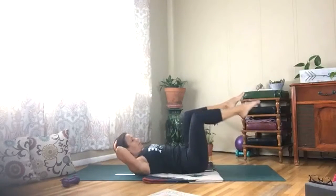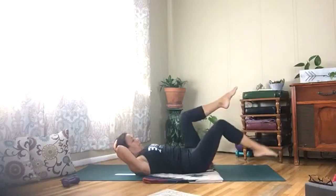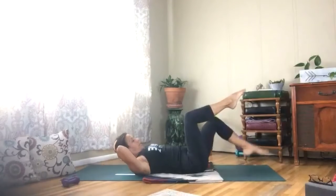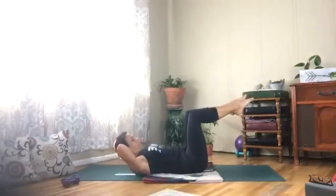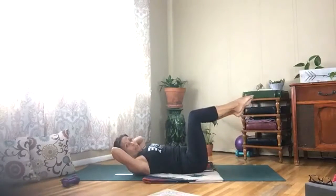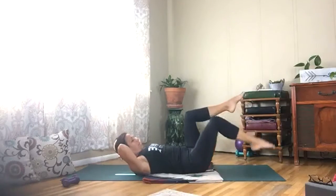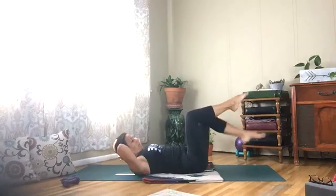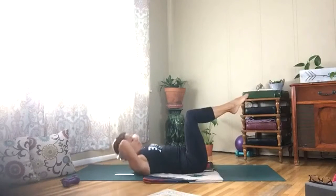Tapping down and drawing your shins parallel to the ceiling. Warming up through the belly — low back is down. Make sure there's no arch in your back as you tap up and down. Now keep both feet up and lower and lift your head.